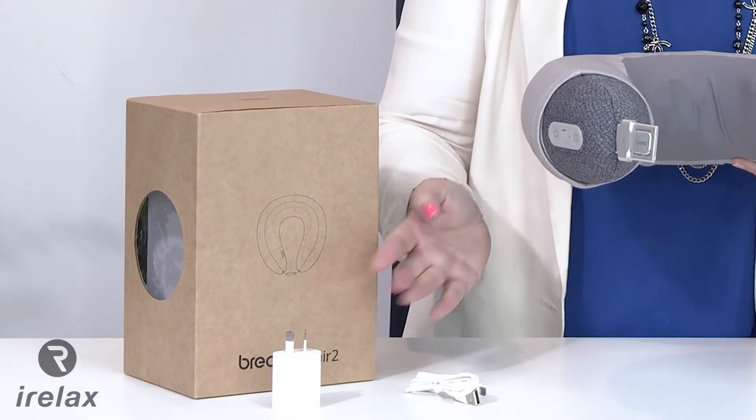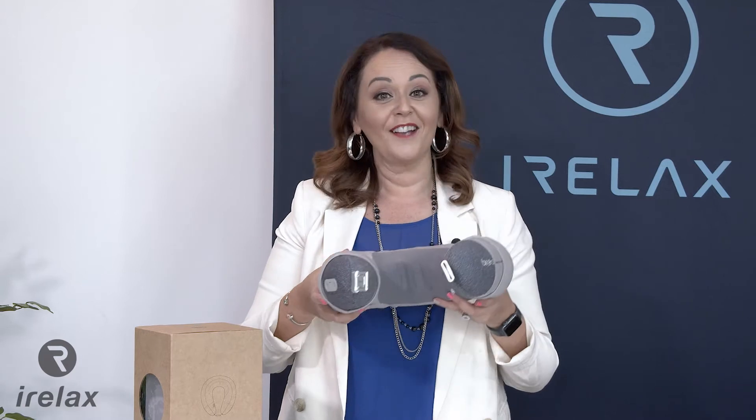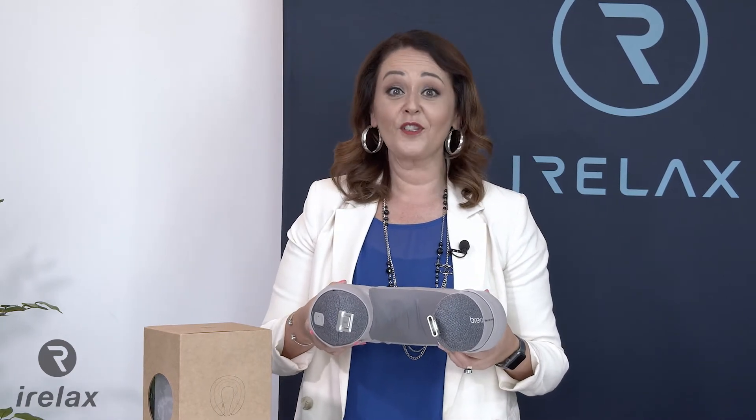This rechargeable neck massager uses a standard power plug, or you can charge the iNeck Air 2 via USB while you're on the go. The device perfectly follows the contour of your neck for ultimate levels of comfort and is low noise, meaning you can enjoy a massage anywhere, anytime without disturbing others.